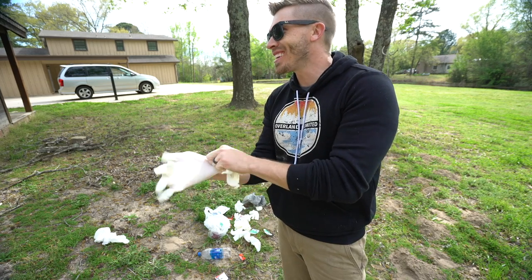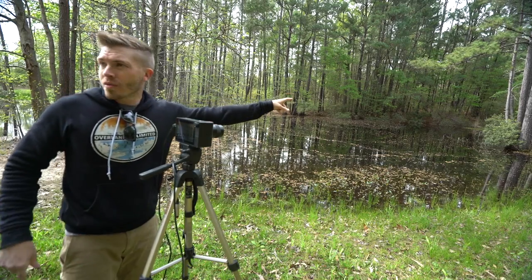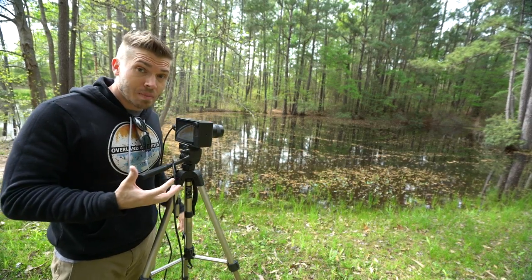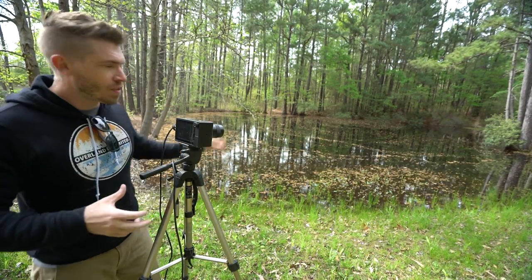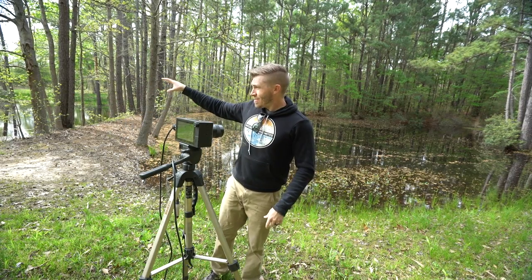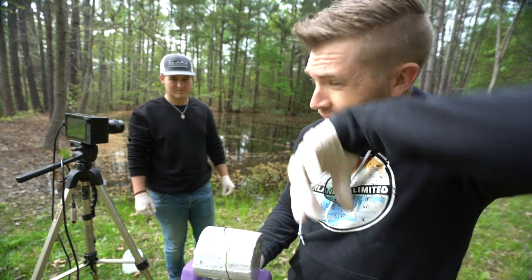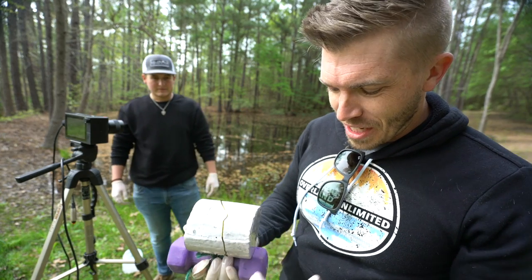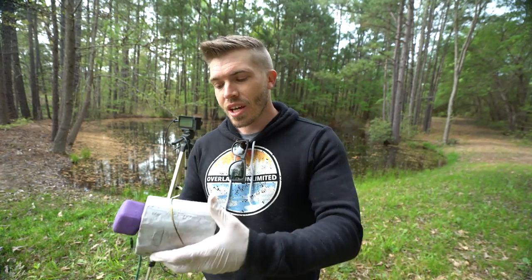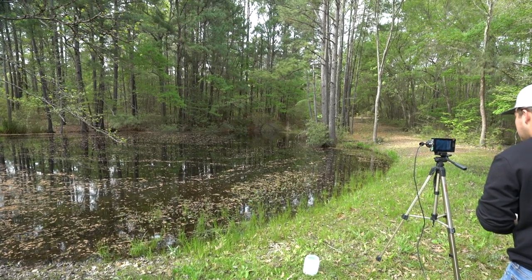For my next trick: one pound of sodium, weighted, tossed in the lake. I may walk over there and chunk it on that back section. We're slightly concerned — we don't really know how big this is going to be. We're estimating it's going to be really big. We've come back to a second pond that's a little bit further away from the road and a little bit further away from the nearest neighbor, just to be considerate. We've got just a little over a pound of sodium with a clothes hanger and a five pound weight to drag it down to the bottom of the pond. Heard your comments, heard your suggestions. Bigger, better sodium explosion in three, two, one.